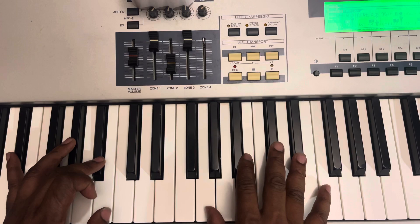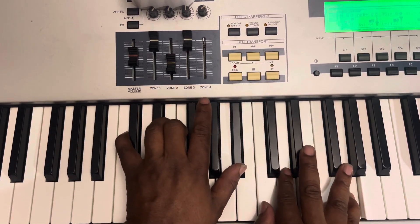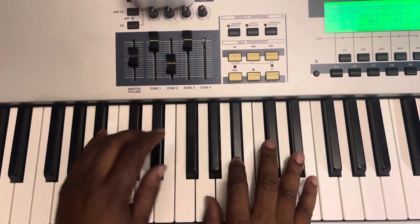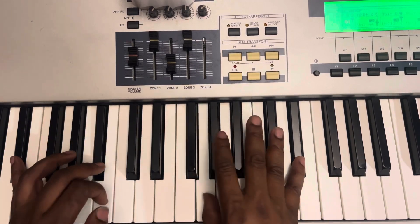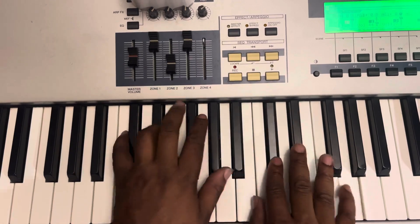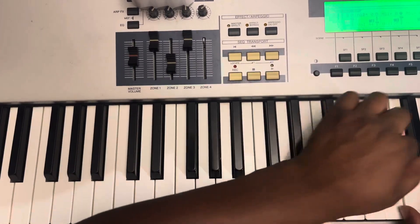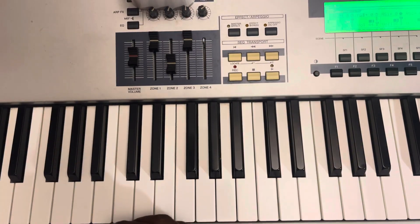Both hands slowly. So faster. All right, see you on the next one.